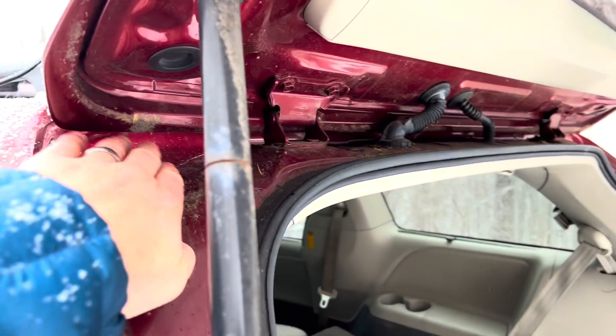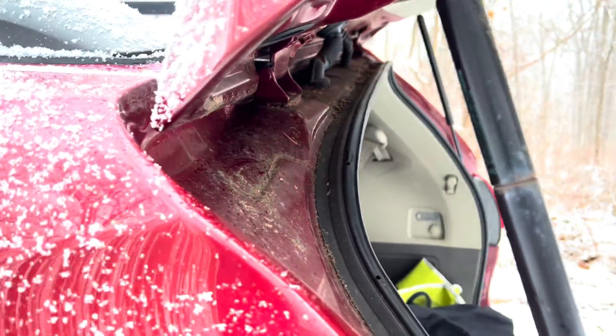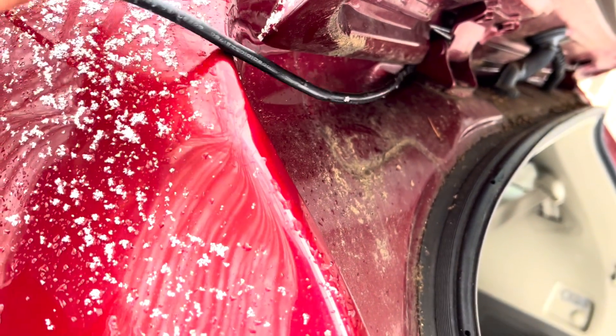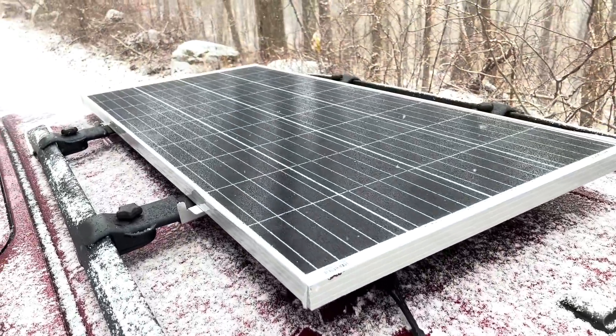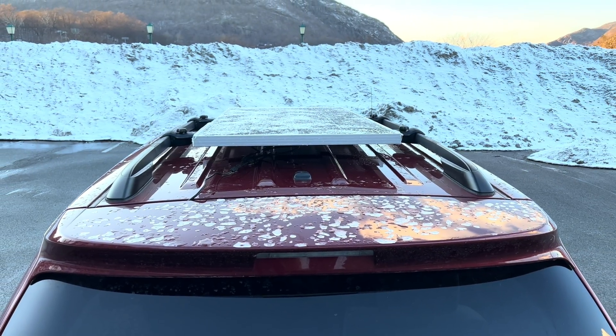Now I'm just going to run the cable into the vehicle. I usually just snake the cable right through here — the seal is good enough to keep moisture from coming in, so I use that seal and I'm not too worried about it. I'm satisfied with this install, and one thing I would say is: if you're not comfortable making sure that you can safely secure a solar panel to the roof of your vehicle, I would recommend that you have a professional installer do it. You don't want that panel to go flying down the road at 70 miles an hour and potentially hitting another vehicle.